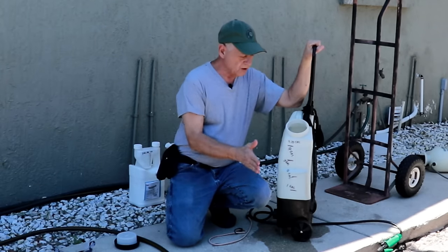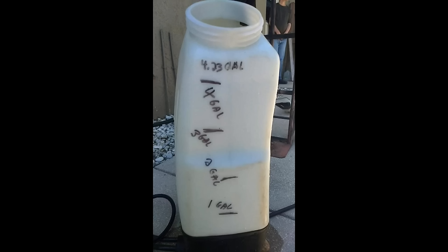Now we have our markings for one, two, three, and four gallons so that we can measure out our pesticide correctly.